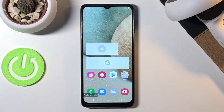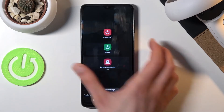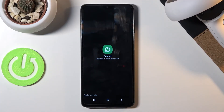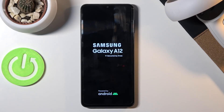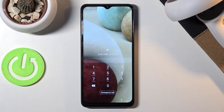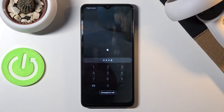Now once you're done with this mode and you want to go back to normal mode, all you need to do is hold the power key once more and simply tap on 'Restart'. Once the device boots back up, it will be back in normal mode. And there we go — we are now back in Android. If you found this video helpful, don't forget to hit like, subscribe, and thanks for watching!